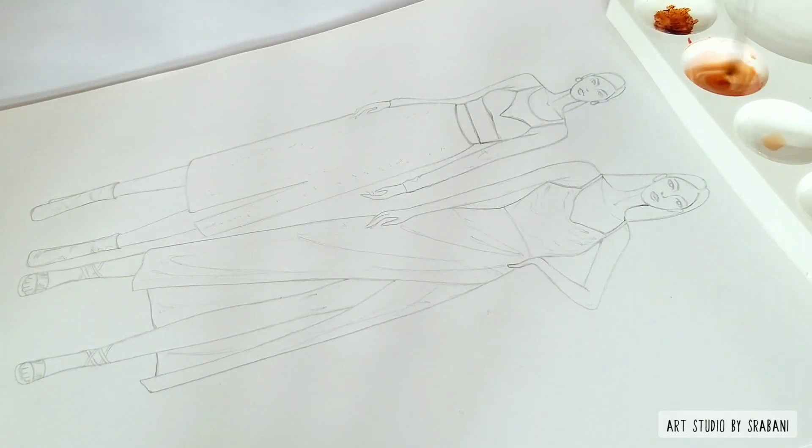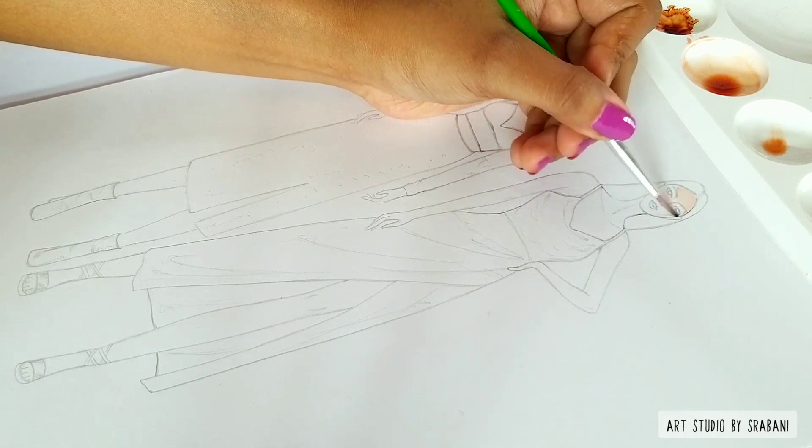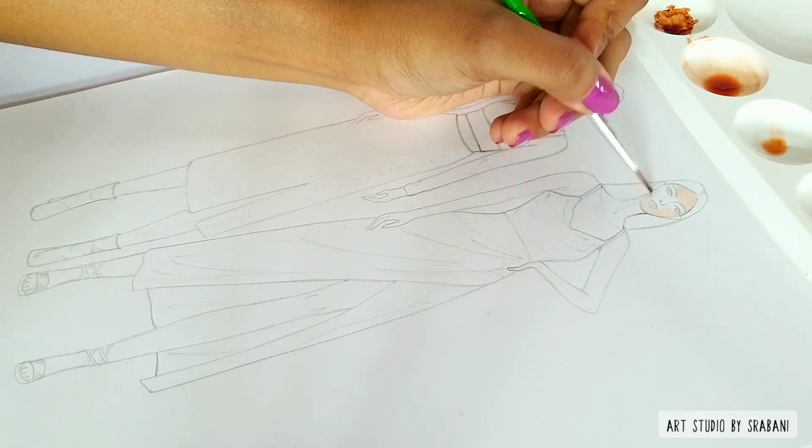You can see how I am first putting the color on a palette and then using water to dilute it completely, and using that light wash of color over the skin.